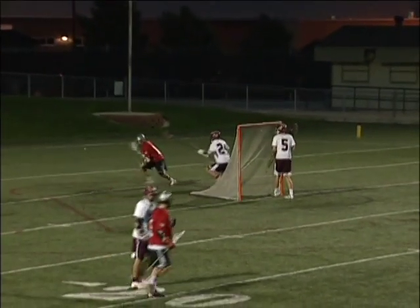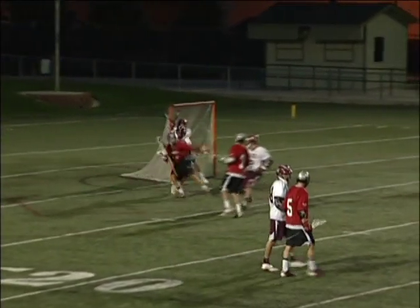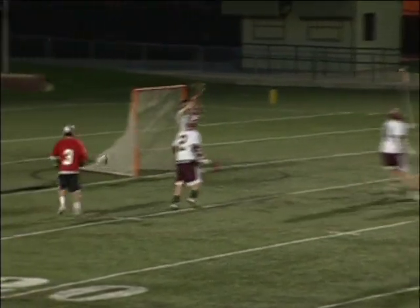He backs up the play. Ben takes the ball from X, wraps around, goes upstairs, and he has himself a hat trick. A 9-9 game, more importantly, as he played for the logo on the front.